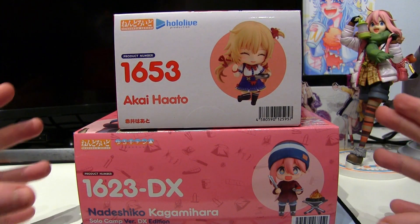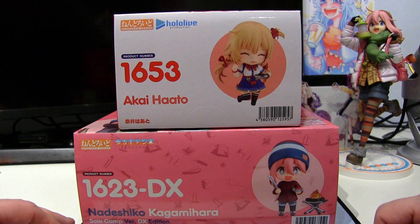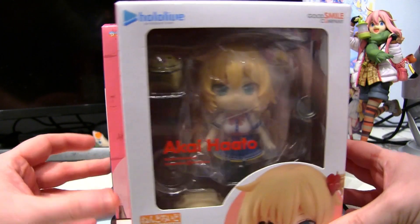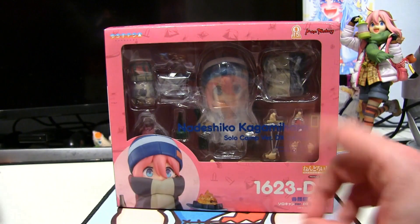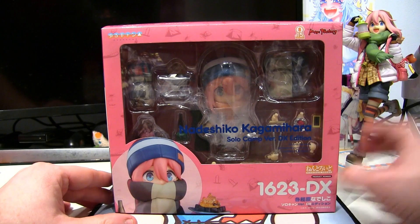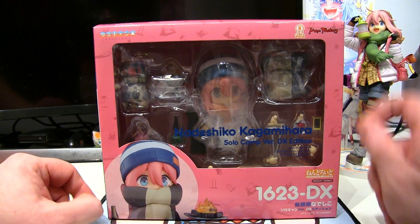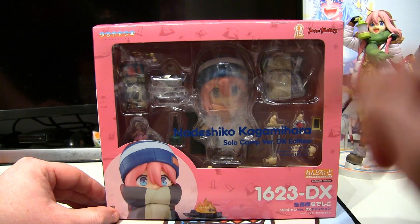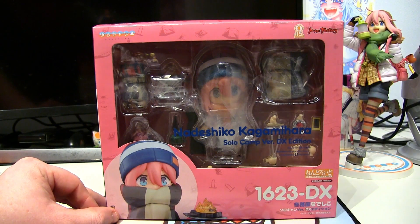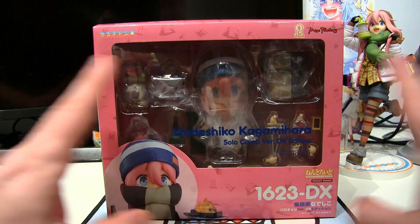Look how big it is, look how massive it is compared to the other versions. It's not that much bigger, just slightly bigger, but that gives us a whole host of extra cool little goodies to find inside. So without further ado, let's unbox her from her plastic prison, shall we.